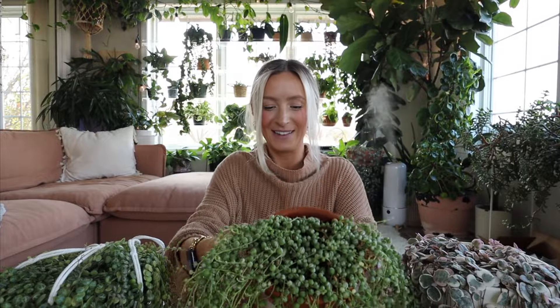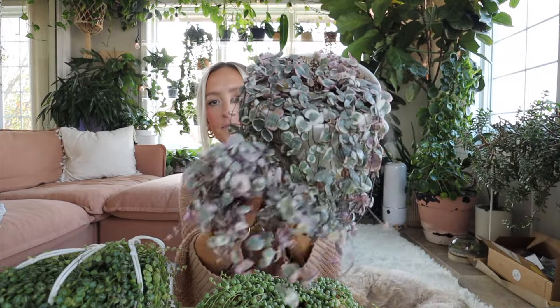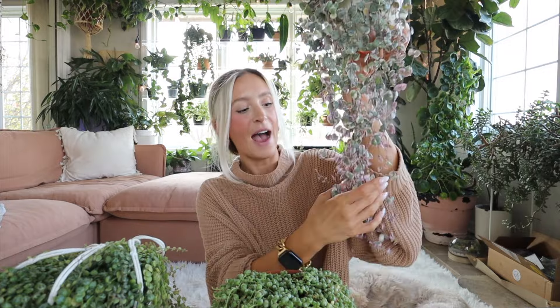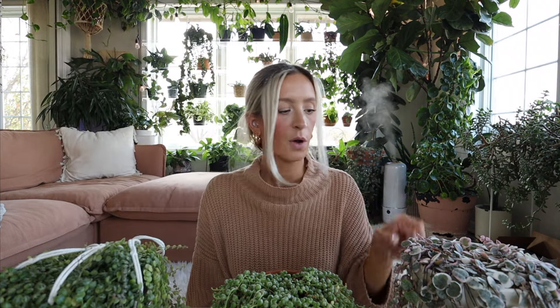I have my variegated String of Hearts right here, and it's getting that nice pink because this one lives in a west window — and so does the variegated String of Pearls. These two both live in the west window right behind me on the shelves. I also have the regular String of Hearts hanging up there, and a String of Hearts Silver Glory right back there too. So I have quite a few different String of Hearts and quite a bit of experience with String of Plants in general.